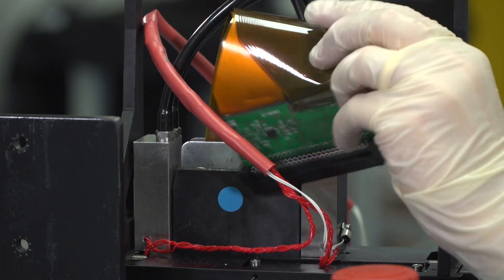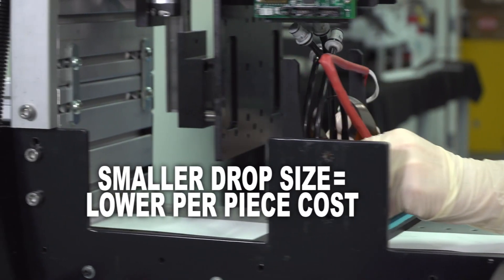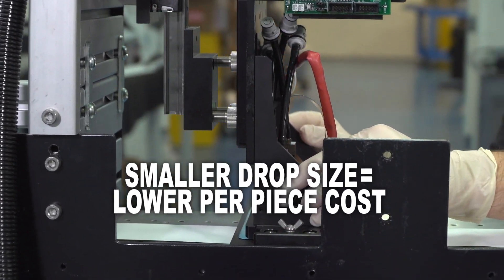Just as most technologies keep advancing and advancing — higher resolution, smaller drop — inkjetting arrays have become available. So your consumables are much, much less. Pretty quick, simple system.